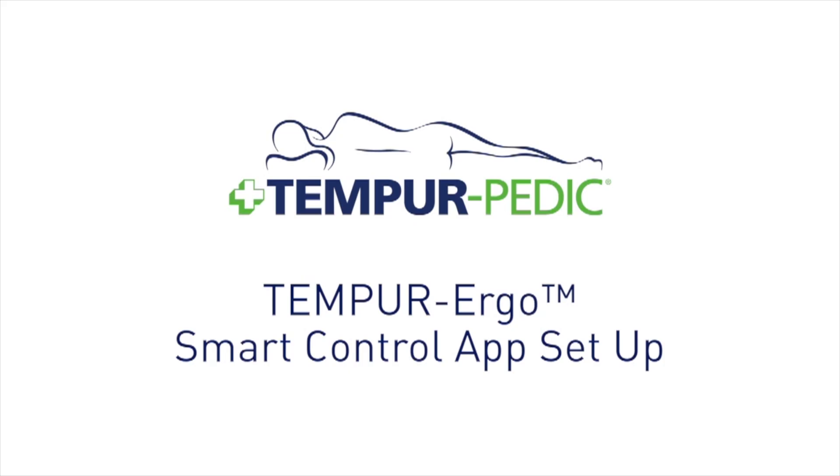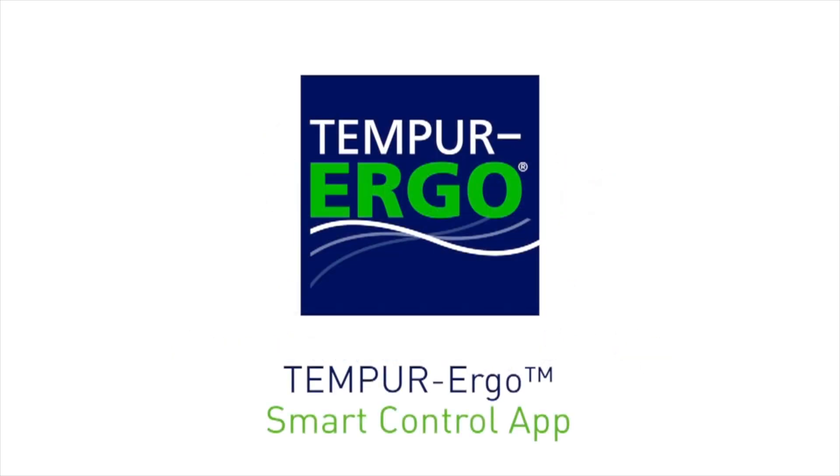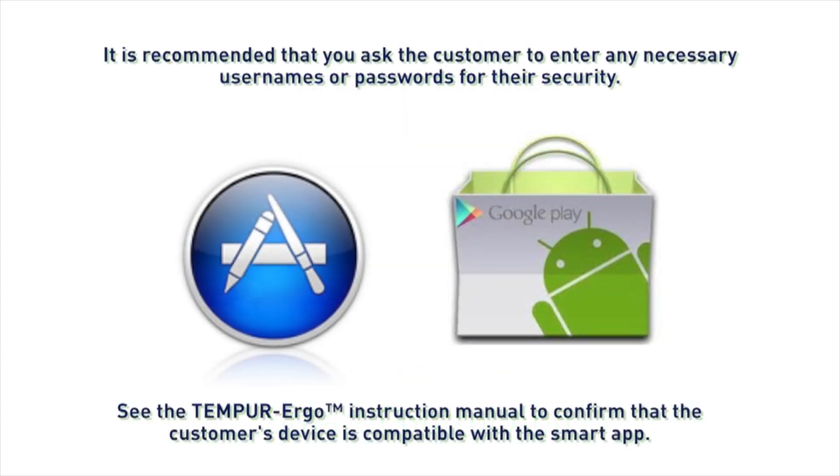The Tempur Ergo Premier and Tempur Ergo Grand adjustable bases can be operated using an app designed for smart devices. To set up the smart app to control the base via Wi-Fi, start by showing the customer how to download the Tempur Ergo Smart Control app from the Apple Store or Google Play Store.